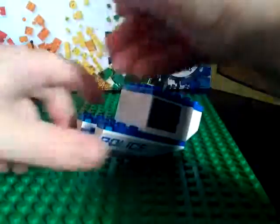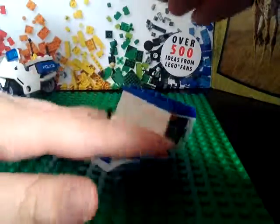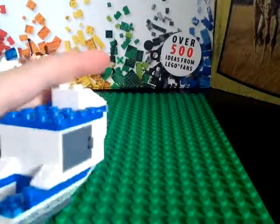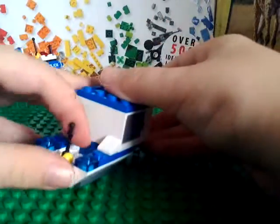So next take a joystick piece and you can put it on there, and two white cheese slopes — put them on there and there. And you can put that right there, and a red stud and a green stud: put the green one on the left and the red one on the right, like that.